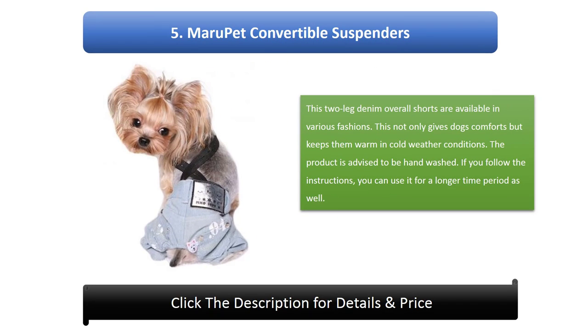Number 5: Marupet Convertible Suspenders. These two-leg denim overall shorts are available in various fashions. They not only give dogs comfort but also keep them warm in cold weather conditions. The product is advised to be hand washed, and if you follow the instructions you can use it for a longer time period.